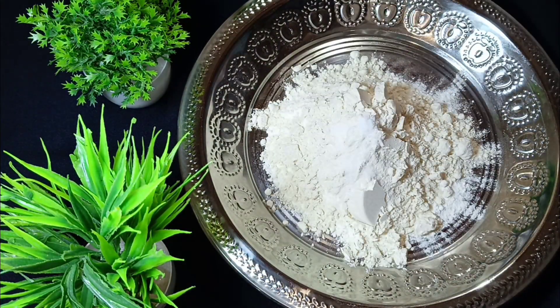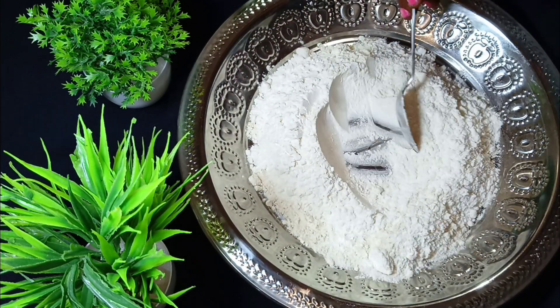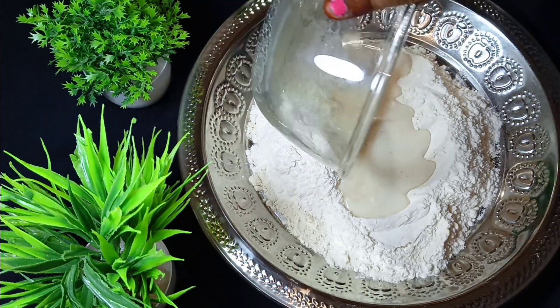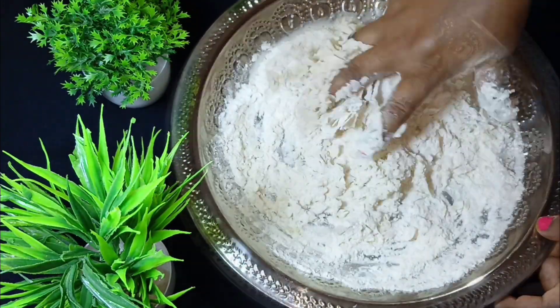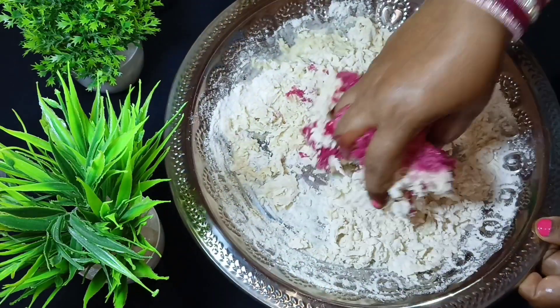Now we will also add some salt to get it better. We will add colored yeast into it. I will mix this well, and now I will add beetroot juice. You need hot water.